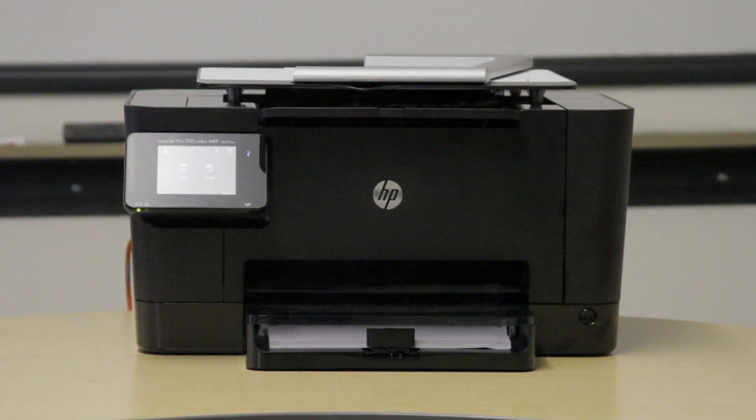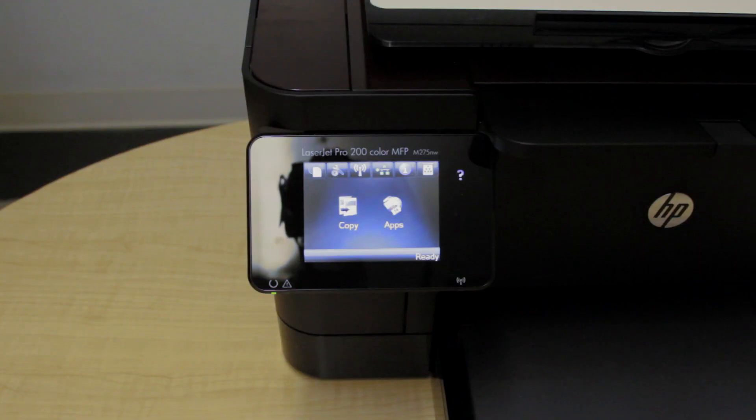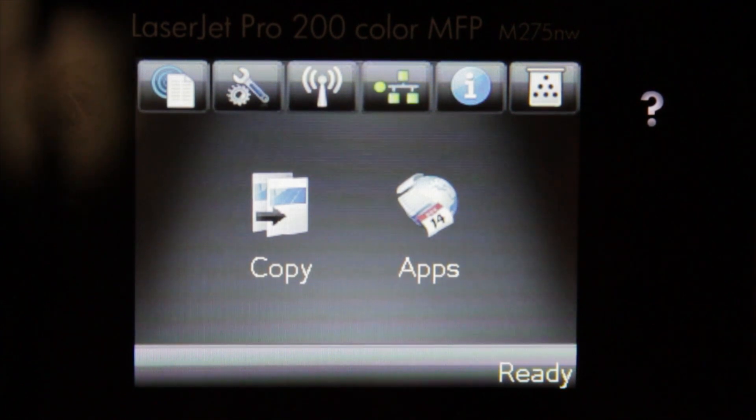The 3.5-inch LCD color touch screen allows users to easily set up wireless connectivity, meaning they can print from anywhere in the office.